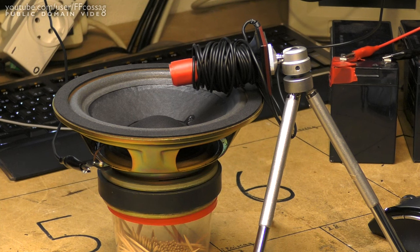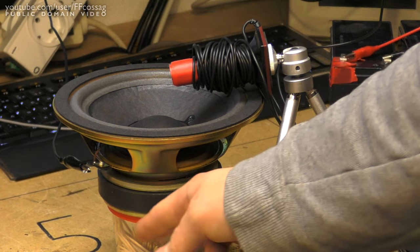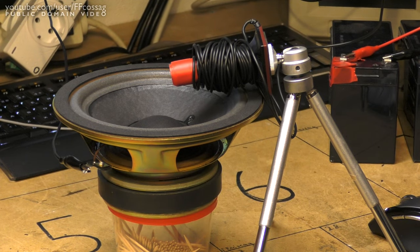Here's our little test setup: we've got a measurement mic mounted on a tripod just above the speaker cone. These speakers are raised up a bit over the bench just in order to prevent any reflection from below affecting our measurements — not that I think it's going to matter greatly. And we're just going to start feeding some pink noise through the speaker and measure the output.